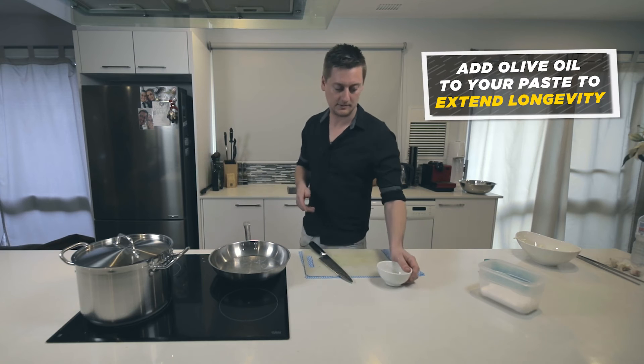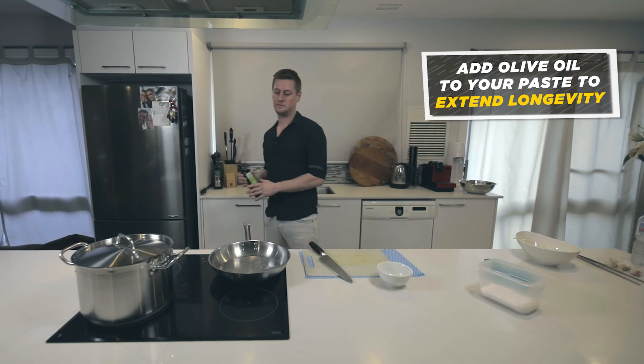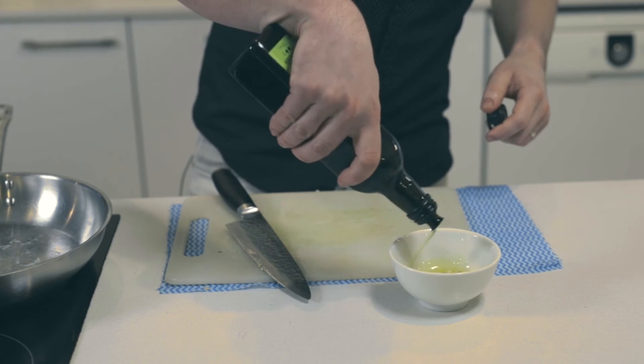Once you've got your garlic paste, what I tend to do is mix a little bit of olive oil in it and it should last a week. I just use your everyday average olive oil — Australia made though.